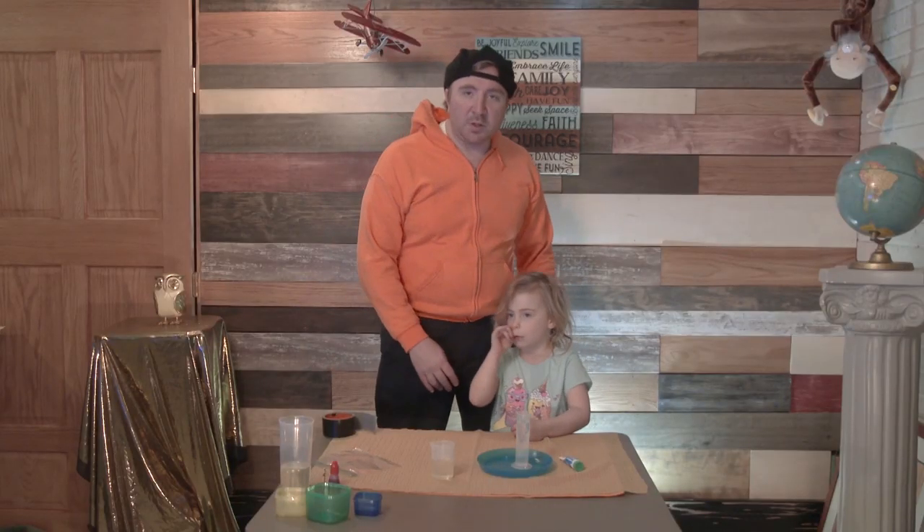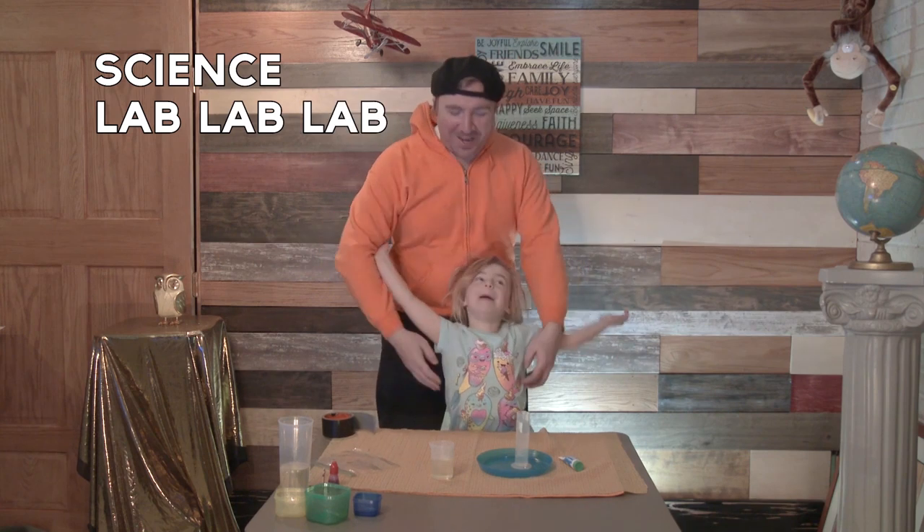One, two, three. Welcome back to Science Lab Lab Lab.